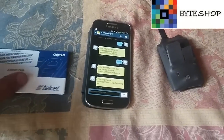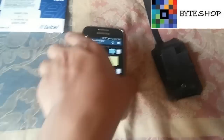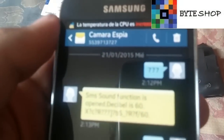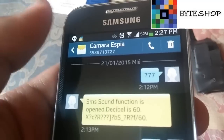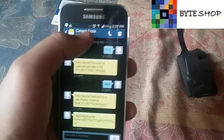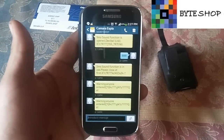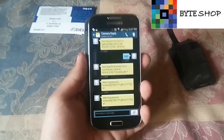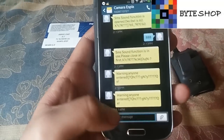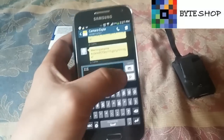Aquí tenemos el celular. Ustedes tienen que comprar un chip para su cámara; este es el número del chip, tienen que agregarlo a sus contactos. Lo agregué y le puse 'cámara espía'. Una vez que lo agregaron, lo único que tienen que hacer es abrir el centro de mensajes y mandar un mensaje a ese chip. Si quieren tomar una fotografía, tienen que enviar el código 111.